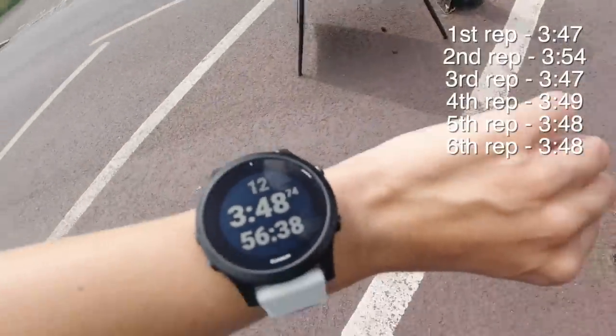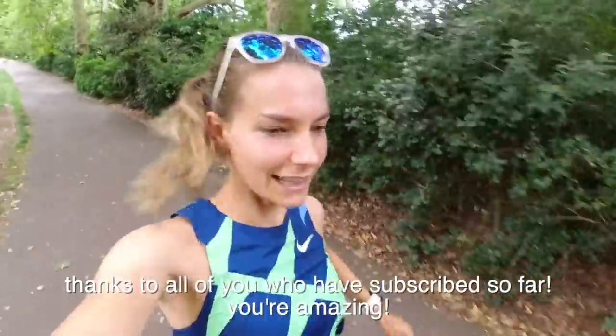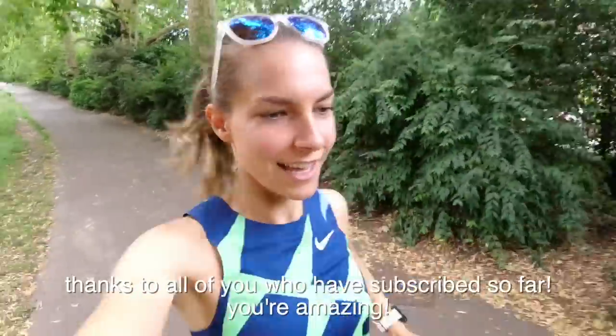I've got about six miles done in total for that session. I've not cooled down yet — I'm going to let my heart rate come down a bit before I start jogging again. If you're enjoying this video so far, please remember to subscribe and give me a like, tell your friends. Tap the bell icon and you'll get notified when I put new videos out — which I'm trying to do fairly regularly, but without putting myself under any pressure.